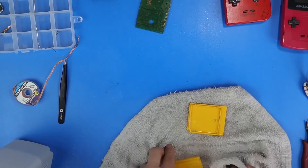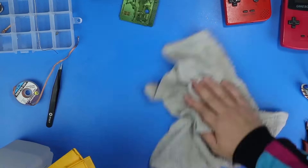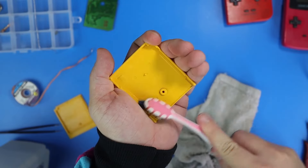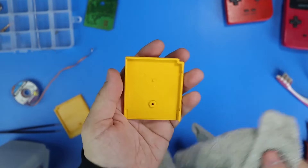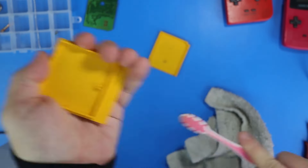Got to use more of my magical Libman's floor cleaner to clean the inside of these cartridges and my workspace. Aw, look how good that looks now.